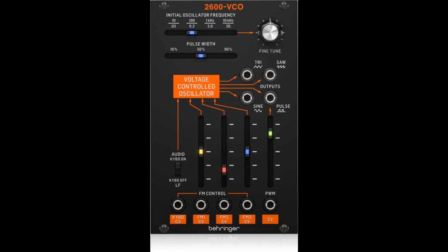The 2600 VCO is a compact and versatile module, giving you a VCO featuring four simultaneous waveforms with the ability to control a wide frequency band for amazing flexibility. Modular synths were a landmark development in electronic music, and today it's about to get better. This is the Behringer 2600 VCO.